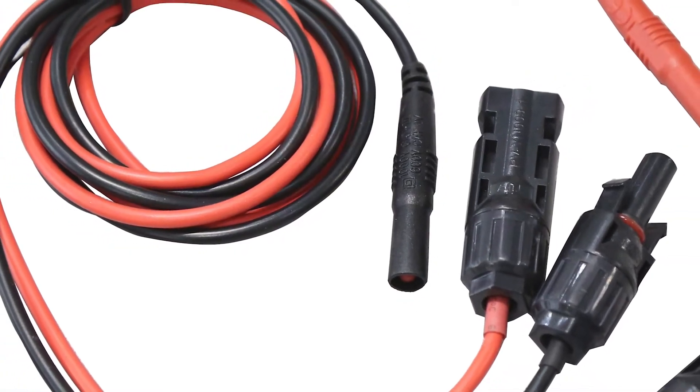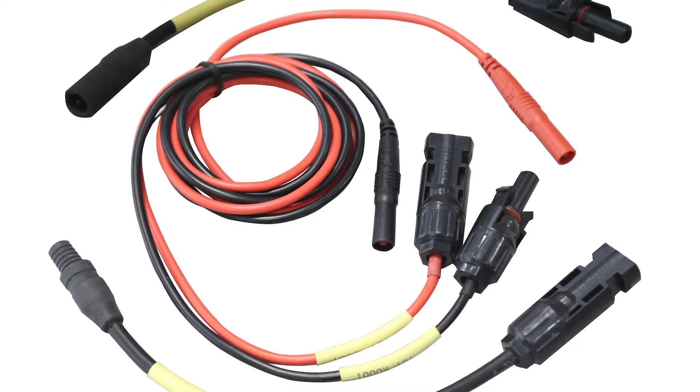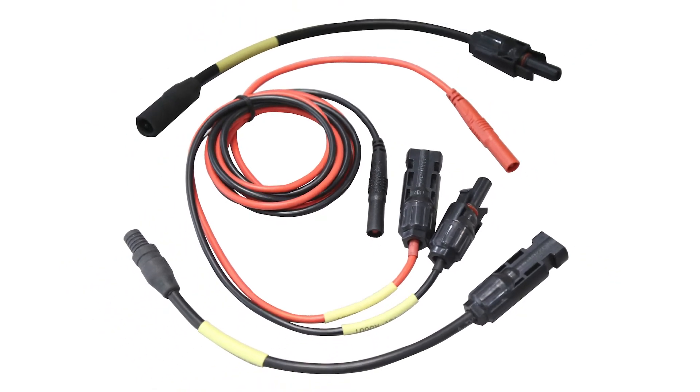Some solar specific accessories can be added to the kit as well. PV test leads with an MC4 terminated set and an adapter set with MC3 connectors at one end and MC4 at the other end are both included. Using the properly seated connectors with your PV conductors will make testing more accurate and efficient than standard leads.